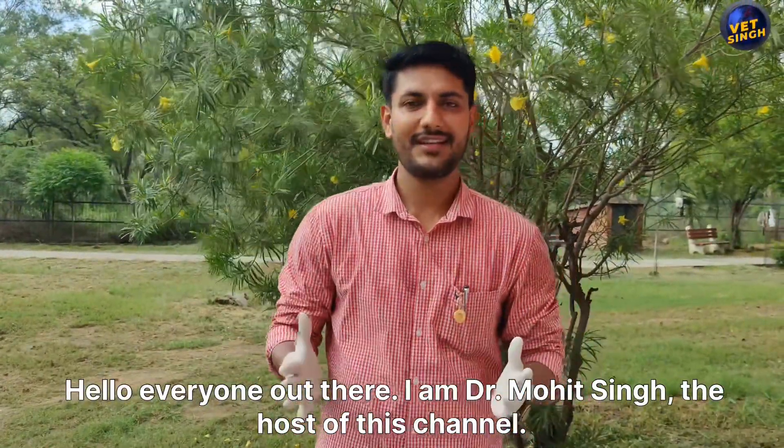Hello everyone, I am Dr. Mohit Singh, the host of this channel. Welcome to my YouTube channel. Before starting the video, I will tell you that this video is going to be on the topic of how to collect blood samples in pigs and piglets.